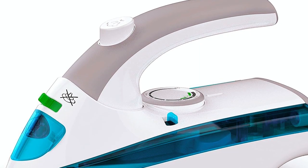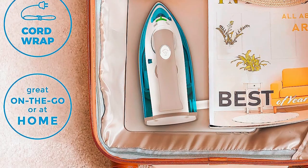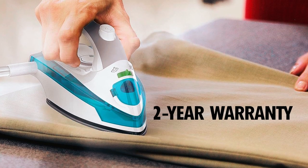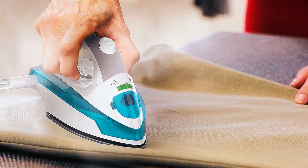The foldable handle makes it ideal for on-the-go, and a measuring cup adds convenience. This mini iron freshens your fabrics naturally with steam, eliminating the need for harsh chemicals. Plus, with a 2-year warranty and superior customer service, you're making an investment in quality ironing.